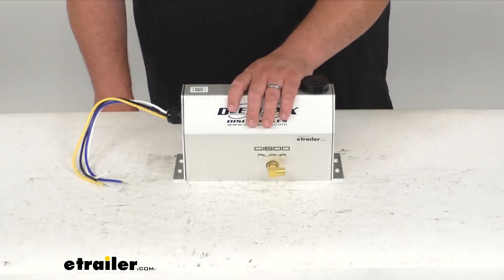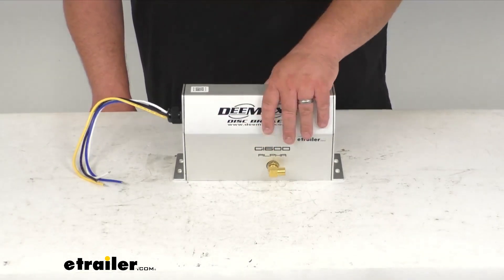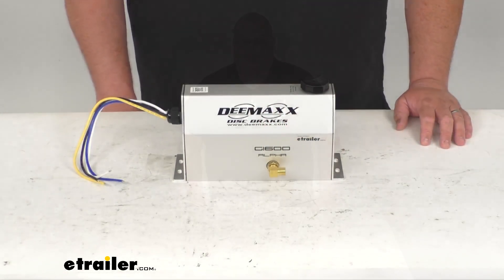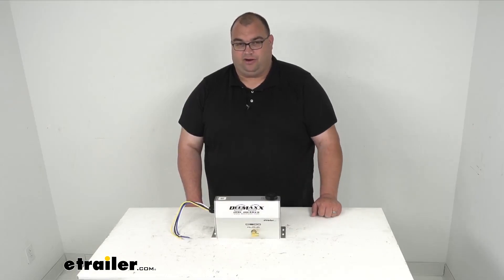If you're looking for a nice electric over hydraulic actuator for your disc brake system, I recommend the D-MAX Alpha here in front of me. That's going to wrap it up. I'm Steven — thanks for watching and stay safe out there while you're driving.